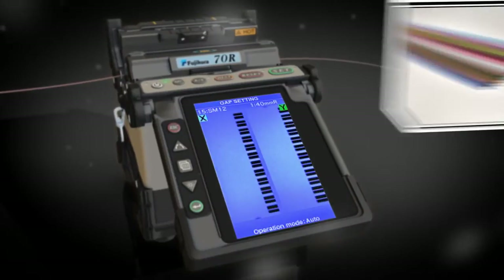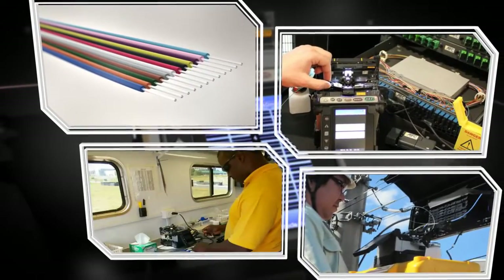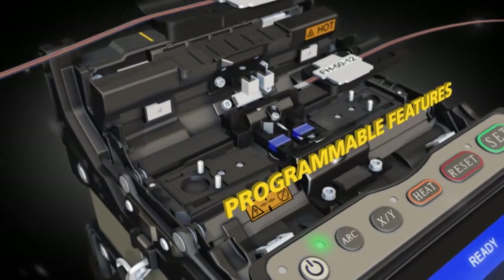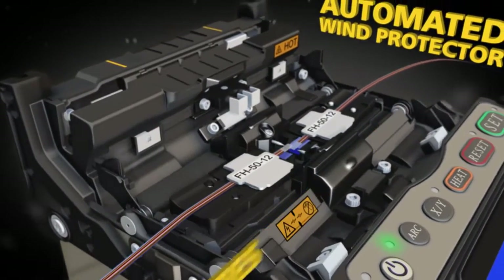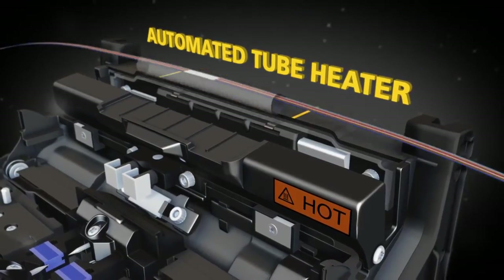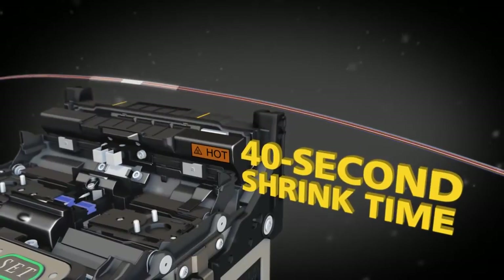For applications that require 12 fiber ribbon configurations, the 70R delivers optimal splicing performance. The 70R delivers precise splicing and programmable features like an automated wind protector and tube heater, with the world's fastest heating time of 40 seconds for a ribbon protection sleeve.